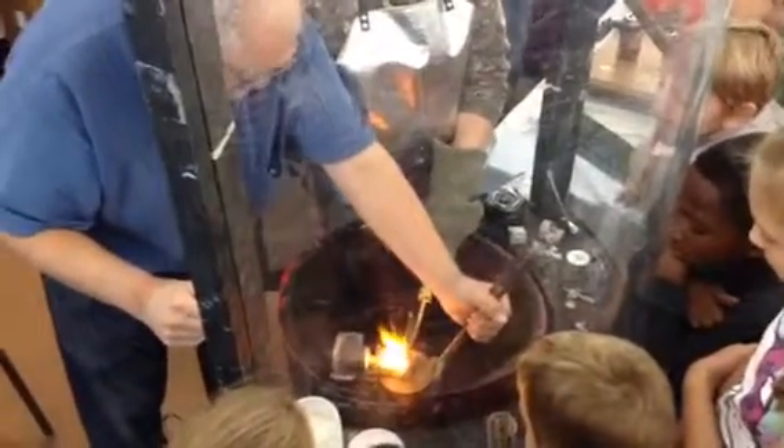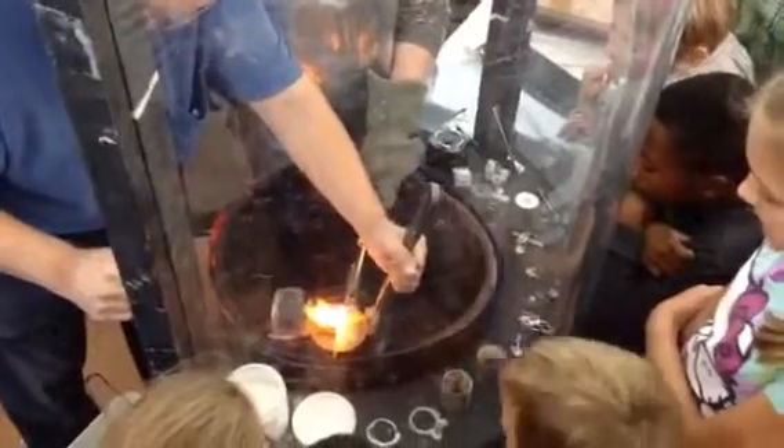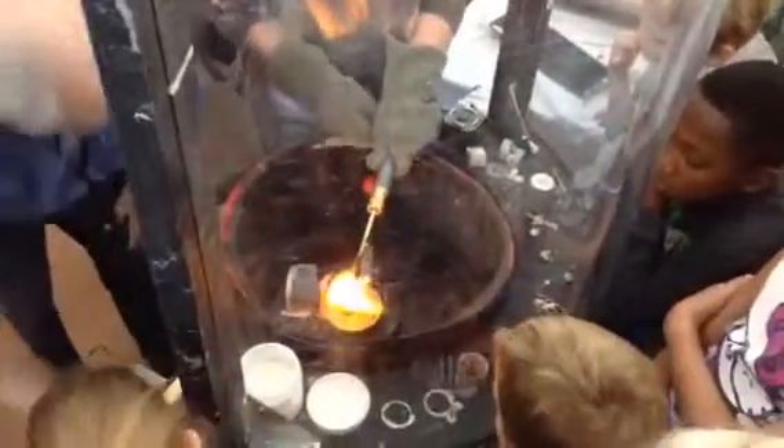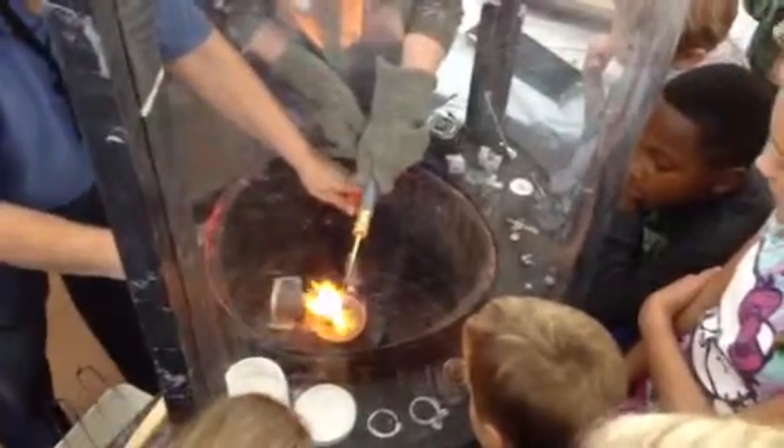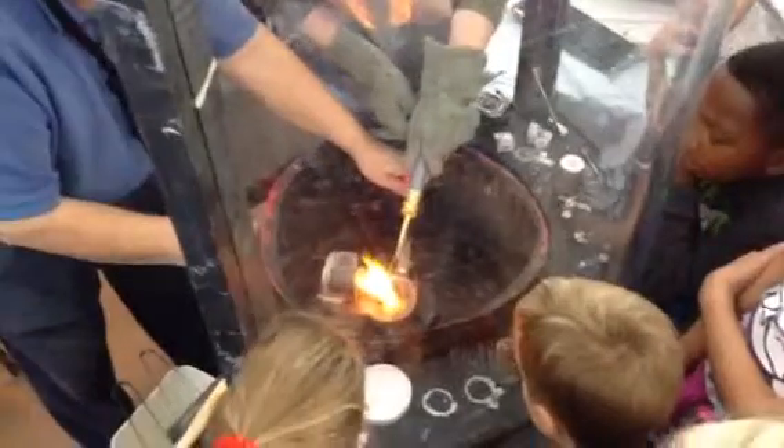How did you explain that for us? I used to make them. I didn't know what she was doing. Well, what you don't see is there's a hollow mold inside that can. And you make it first out of a very hard wax.